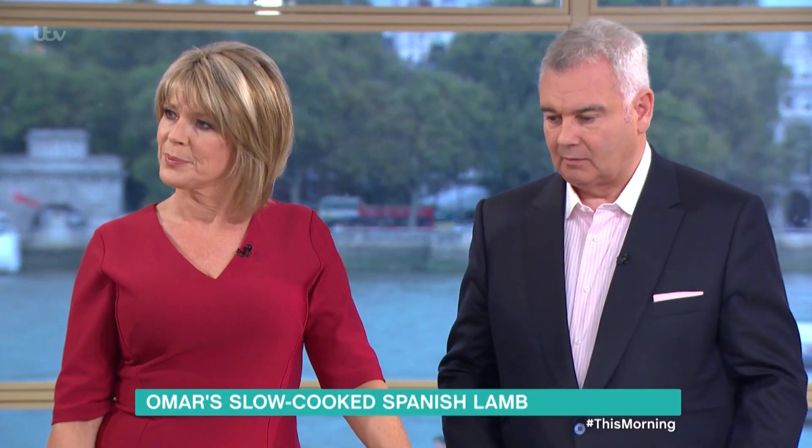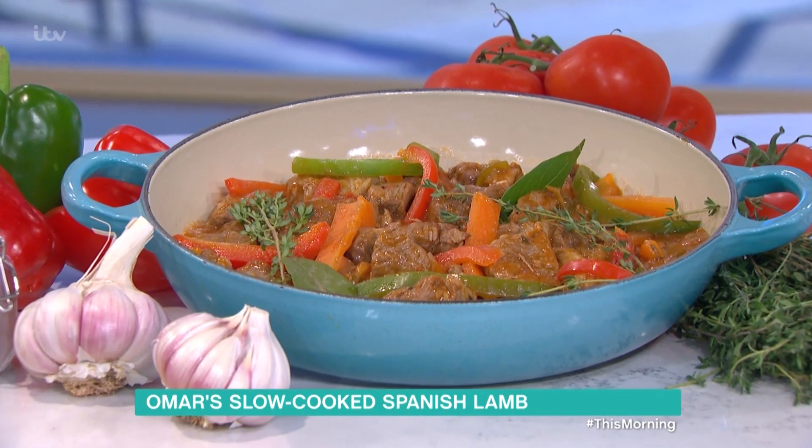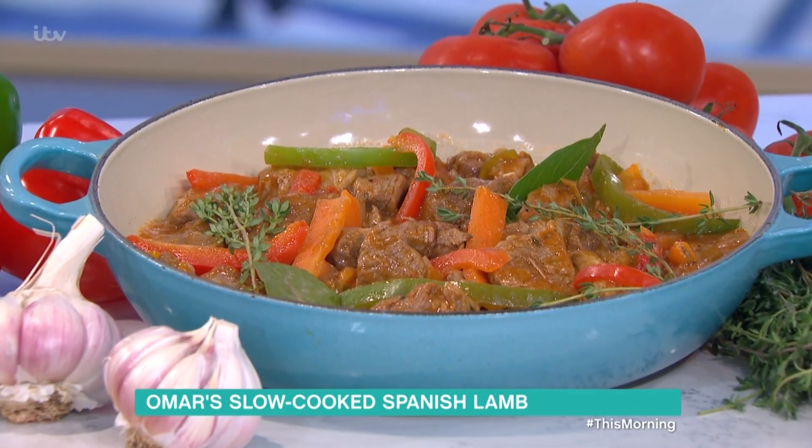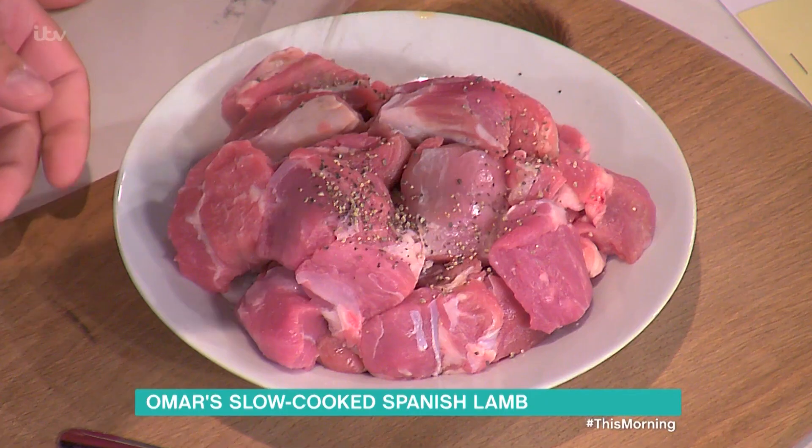I'm going to slow-cook lamb breast, Spanish style, called Cordero al Chilindron. It sounds nice when you say it. I'm going to season these shoulder of lamb pieces.